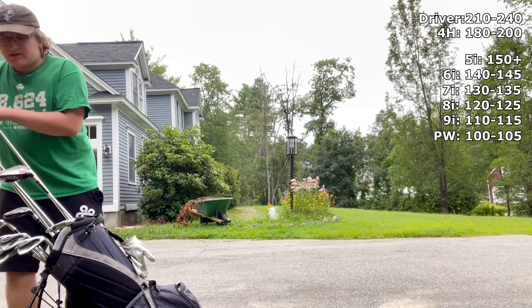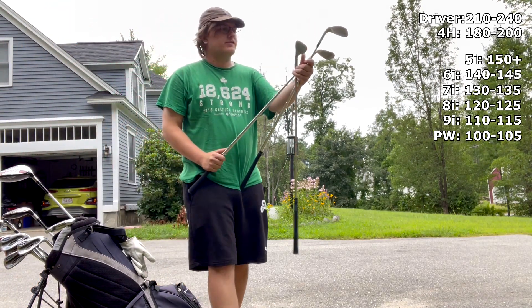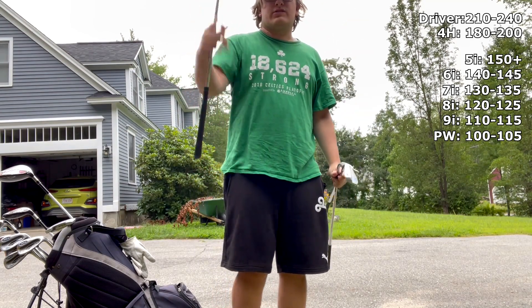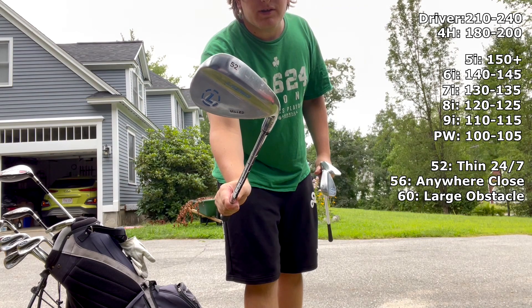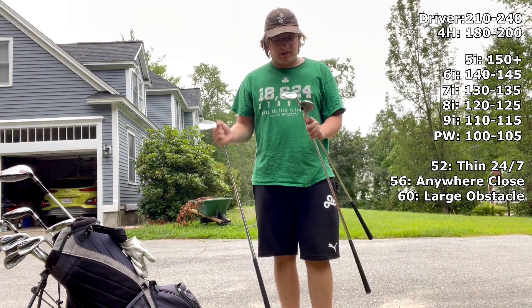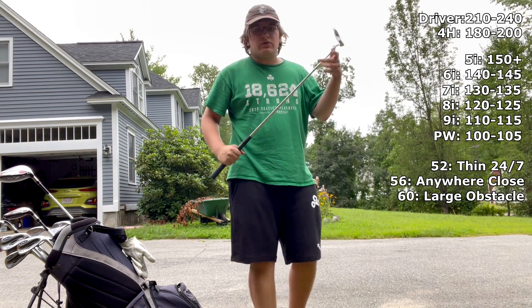Then we have the wedges — you probably recognize these. These are Lazarus forged wedges, got them off Amazon. Pretty good deal — I think it was $120 for all three. I didn't need all three; I only really use the 56-degree. I try the 52 and 60 every once in a while, but I always end up back on the 56.